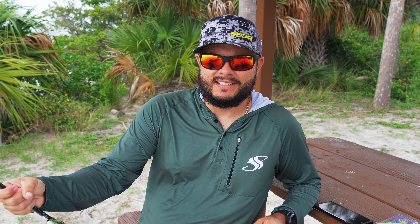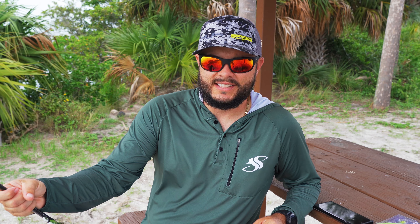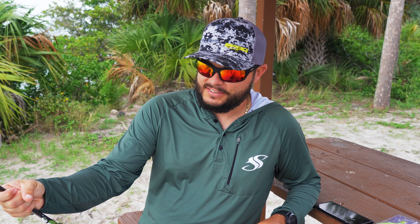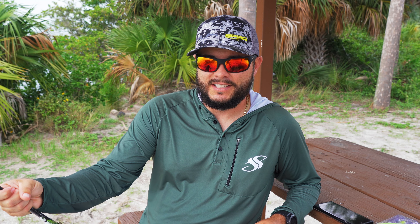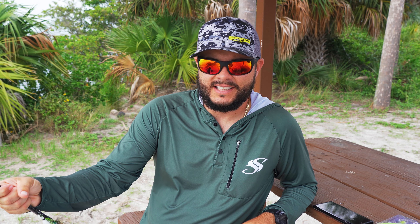One more thing to mention about fishing line: I recommend a 30 to 40-pound leader. For snook fishing you don't want to go anything less than that — you need the abrasion resistance so you don't lose fish to cutoffs. These are the simple tools you need to be effective on the beach when targeting snook, especially those 20 to 30-inch fish. If you liked this video, give it a thumbs up, comment below, and subscribe. Let me know what you like to use — if I missed something, let us know below. Until next time, we'll see you on the water!